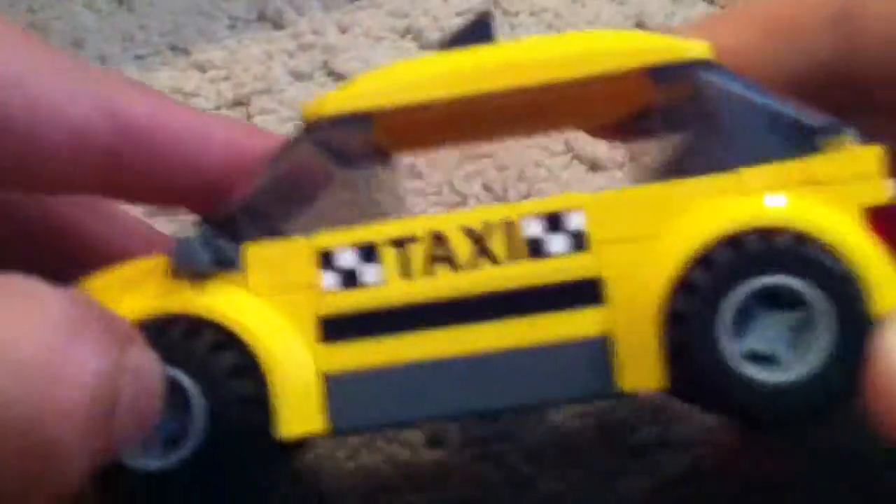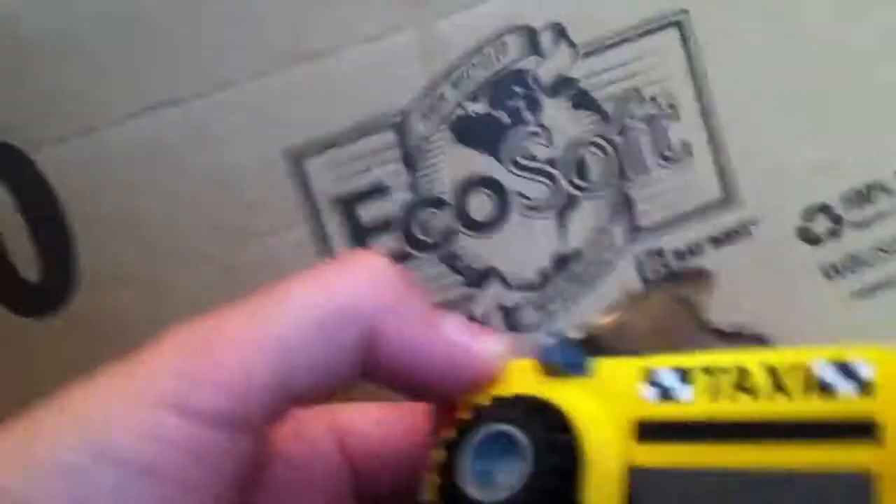So the taxi is pretty good. I think you could probably fit two minifigs in there, plus a suitcase. I really like the way Lego did this taxi — I think it's just nice and easy to play with.